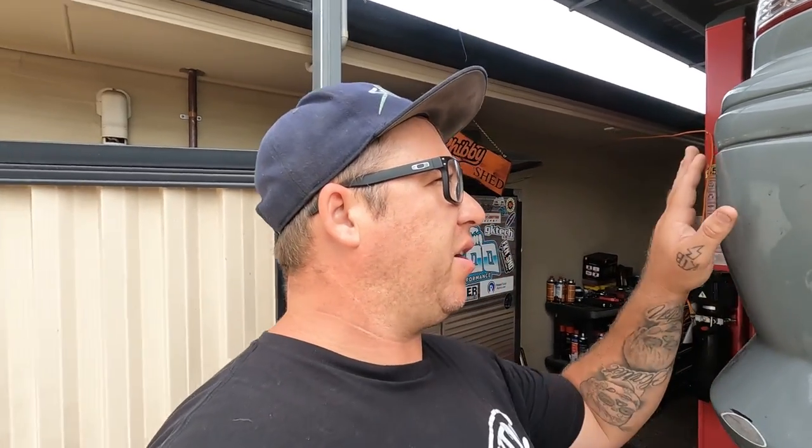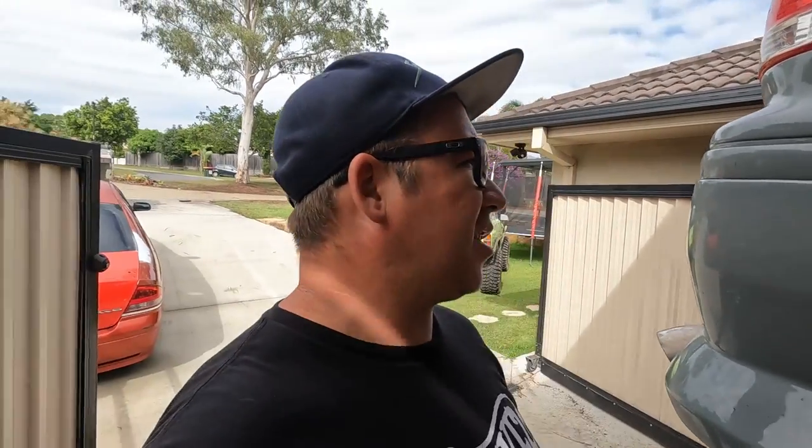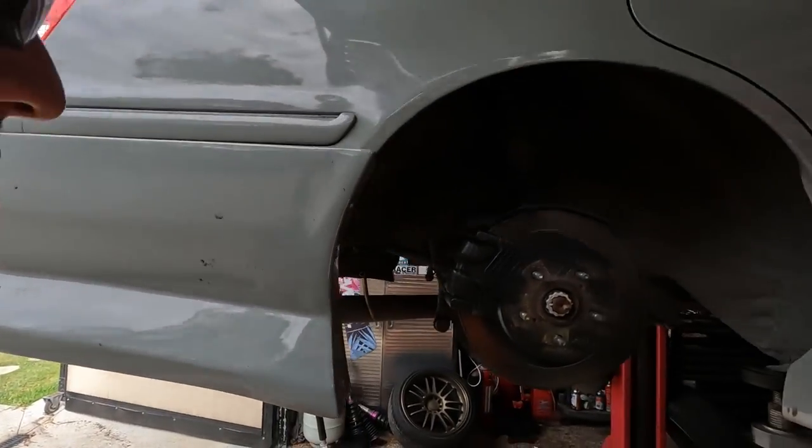It was a nice wet day, so I didn't have to change tyres or anything. The 370Z windscreen was just fogging up too much to the point where I couldn't drive, so I figured I would take this JZX out for a rip. And yeah, did a wall tap.